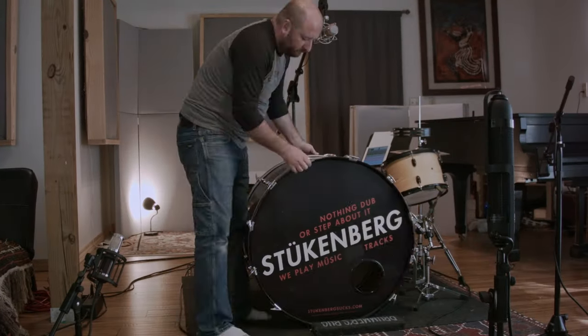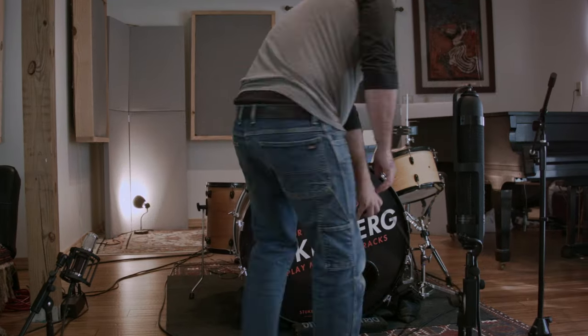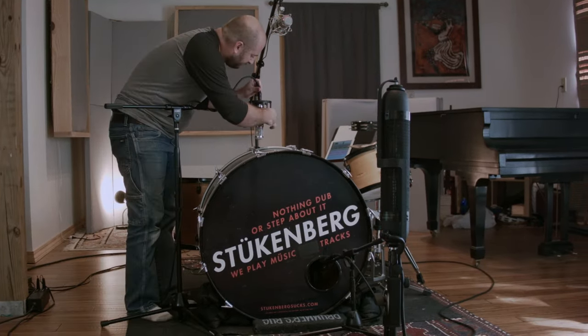Now we're going to move to my really big old vintage Slingerland kick that's 30 inches. It's a monster — it's a beast. It's got a lot of low end, but what I really like about that drum is the attack. It's really unique, especially when you have the heads a bit loose.